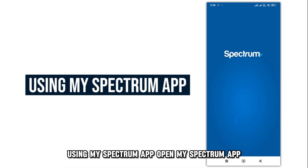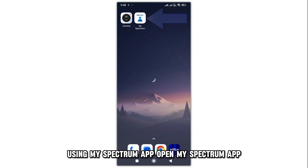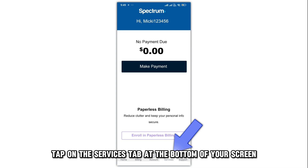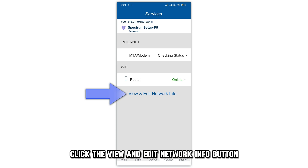Using My Spectrum App. Open My Spectrum App and sign into your account using your username and password. Then, tap on the Services tab at the bottom of your screen. Click the View and Edit Network Info button.